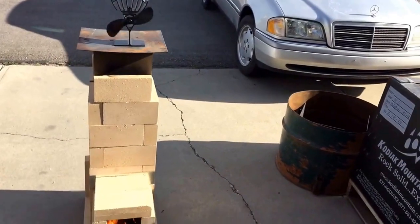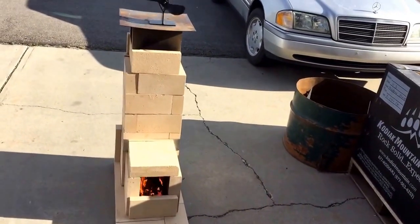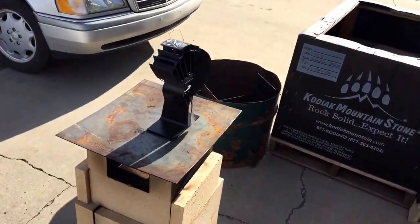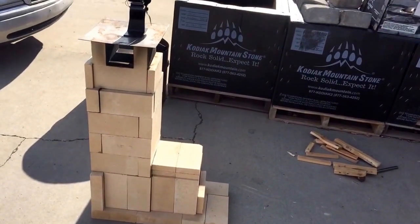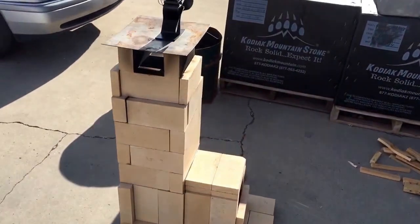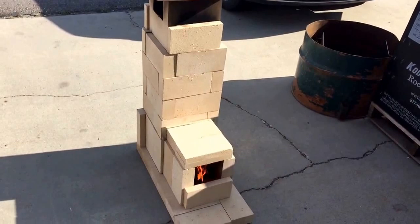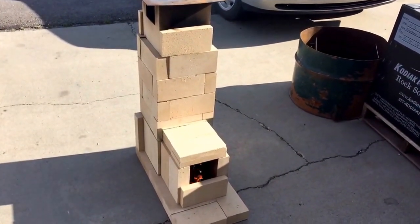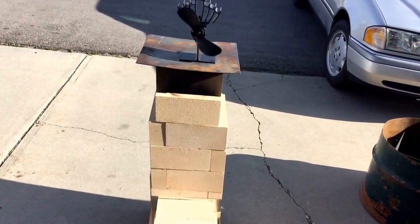So there it is — free electricity and some good heat, enough heat to cook on, boil water, whatever you've got to do. Any good doomsday prepper needs to have some fire brick. I've got about 40 fire bricks here and this thing is working great. Thanks for watching YouTube and we'll see you next time.